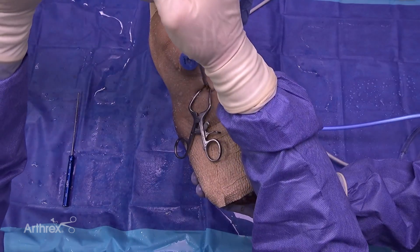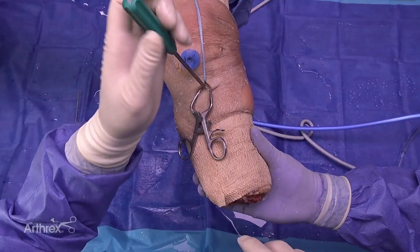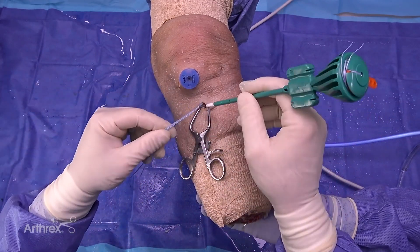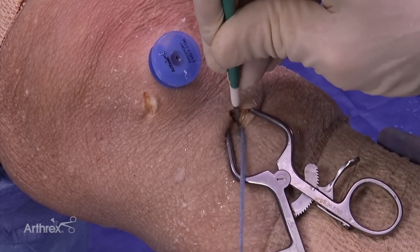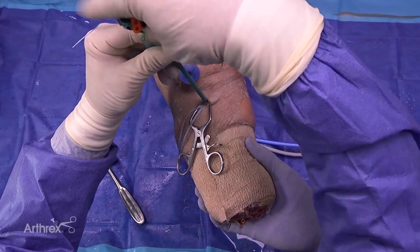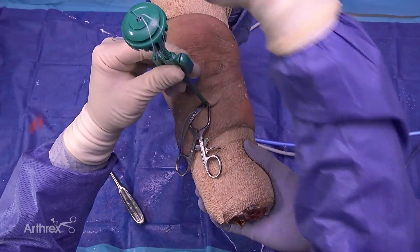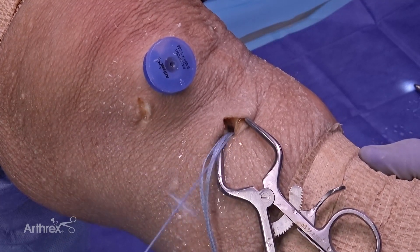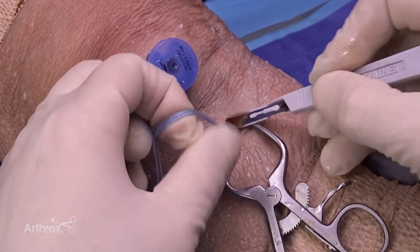We're going to go right into the bone of the tibia. The final anchor is a 4.75 swivel lock. With the knee in full extension, we put nice tension on the tape, seat our eyelet in the hole, and then let go of the tape so we don't over-tension it. Make sure you seat this all the way down — I've had one or two patients over the years where we didn't quite get it seated and the tail of that swivel lock irritated the patient right there down by the PEZ. To avoid trouble, make sure it's fully seated. Then go ahead and cut that fiber tape flush.